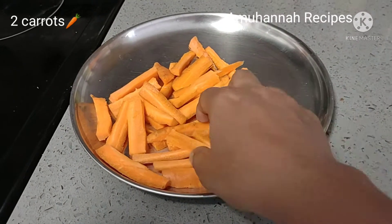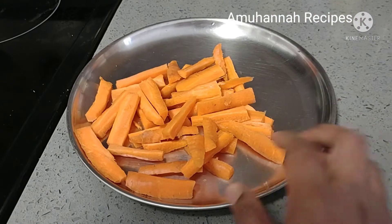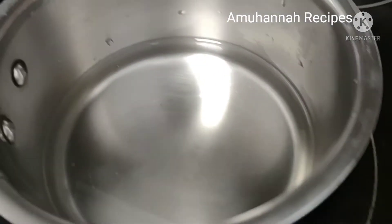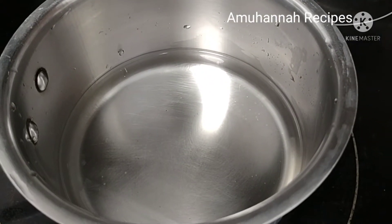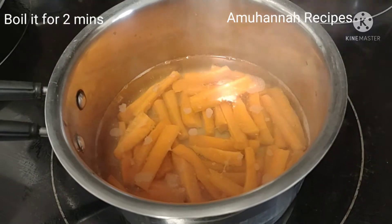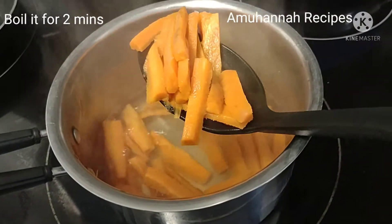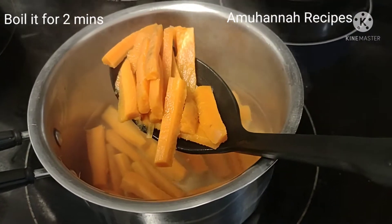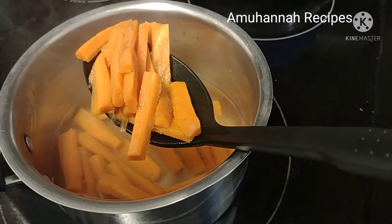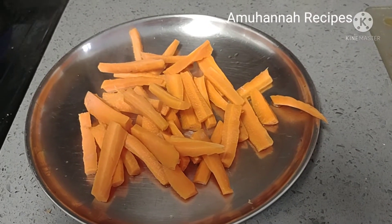We are going to cut two carrots in a pan.